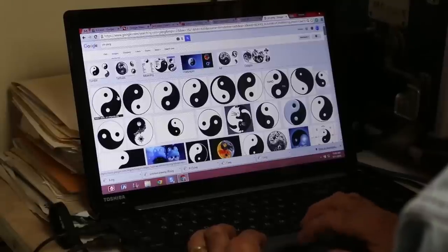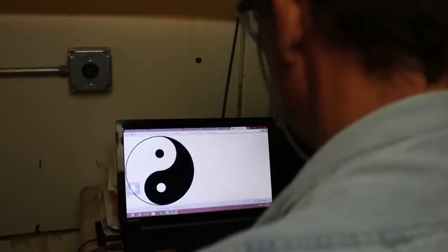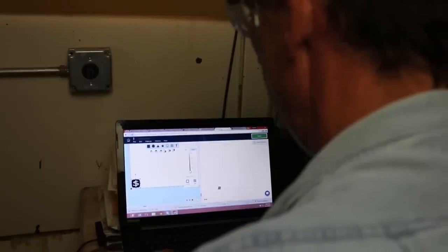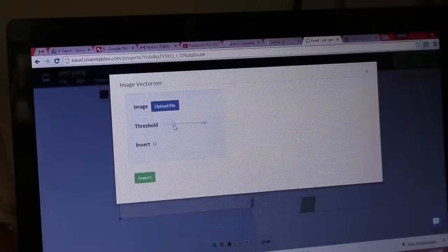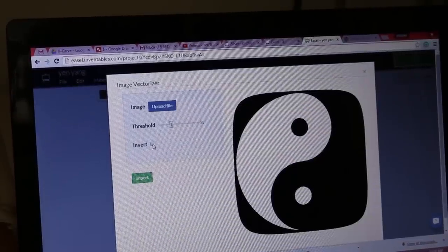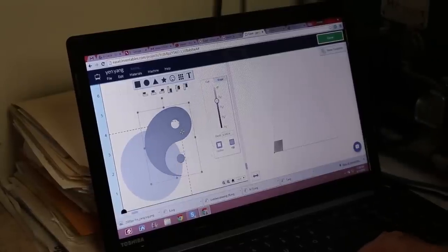We're going to jump into Google right now, grab a design, and I'll show you just how quick and easy this is. Let's grab this one right here and save it. Now we're going to jump back into Easel — this is the program that comes with X-Carve — and there it is. Let's take a look and see what it looks like inverted.